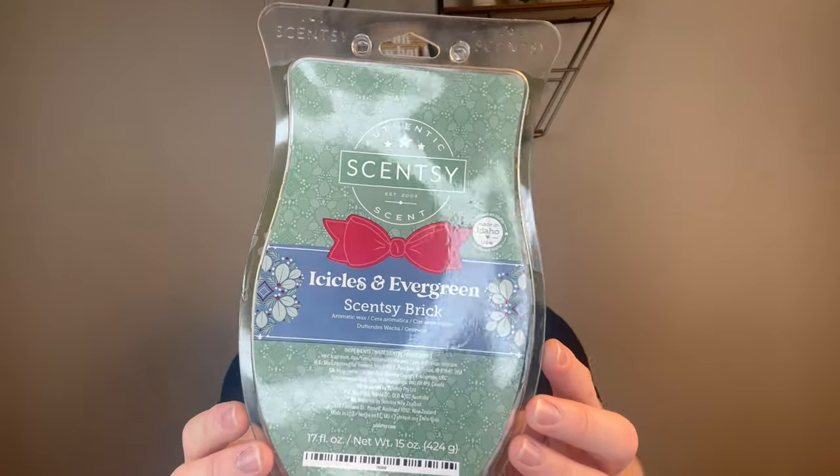The first thing I finished was a brick in Icicles and Evergreen. This was from the holiday brick collection a couple years ago. Completely finished. This did get pretty oily, pretty sweaty towards the end, and I did not care for this. I don't really love tree fragrances to begin with, and this was just not good to me. It had this really sharp, almost like toilet bowl cleaner type of note to me. Definitely performed really strong. I used half a brick in my dining room, living room, kitchen area one time, and then the other six cubes the other time. But this would not be a repurchase.